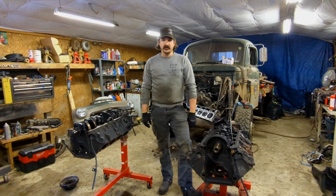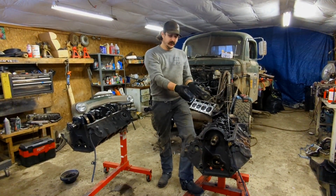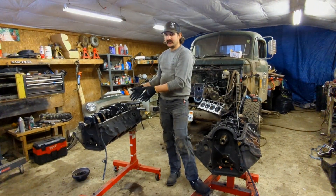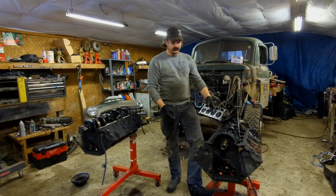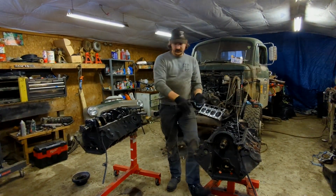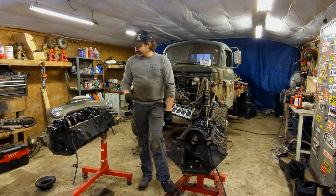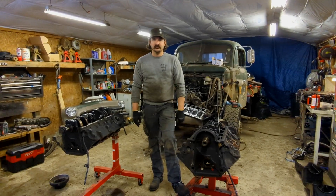After much deliberation, we're going to take the rotating assembly out of the newer junkyard motor and put it in the original block from the 51, because this block has the best cam bearings. The ones in the truck are actually even more wasted than this one. So we'll take this rotating assembly, flop it in here, and I have fresh rod bearings to fix that issue. We've got to knock this thing apart, clean both blocks, and put them together.